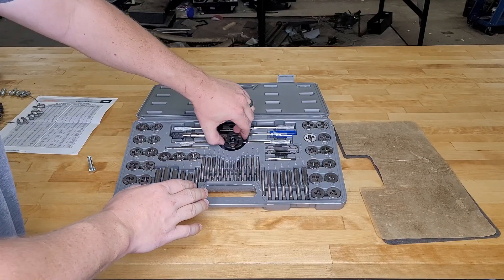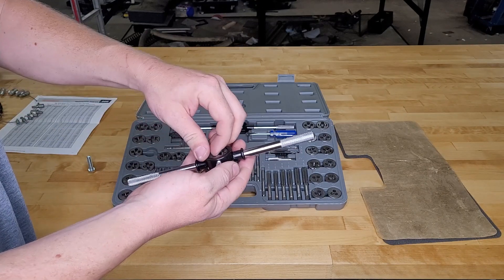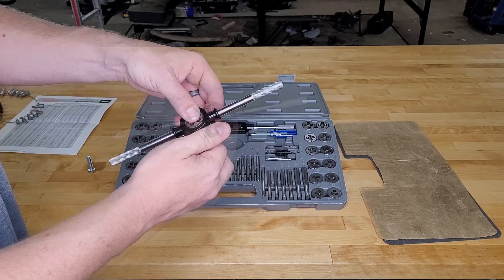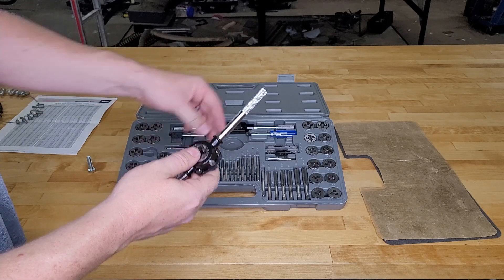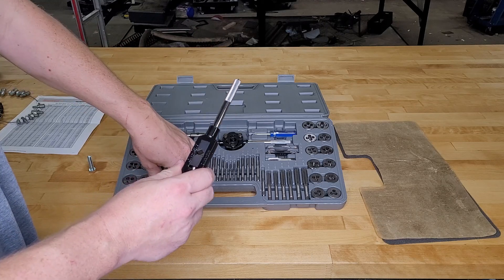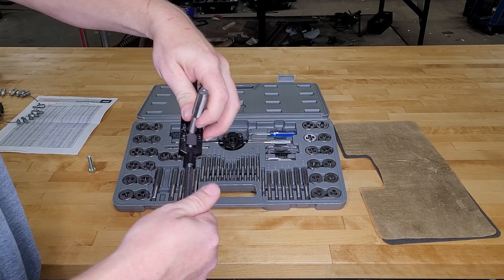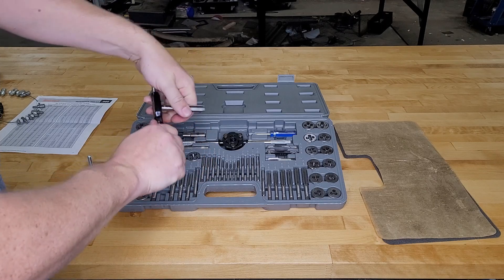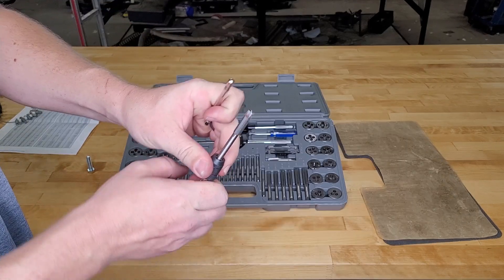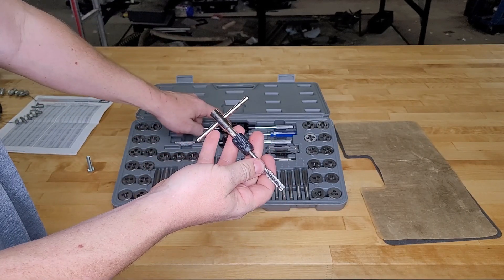A better way is to use the thread checker linked in the description, which comes with all the different sizes, metric and English. Here's your die holder — take any die, stick it in, align it with one of the dimples, and screw it in until it locks. They give you a little flathead screwdriver for that. For the tap holder, open it up to approximately the right size and the square shank fits right in — clamp it down and you have a handle. For smaller sizes, there's a smaller collet-style holder.